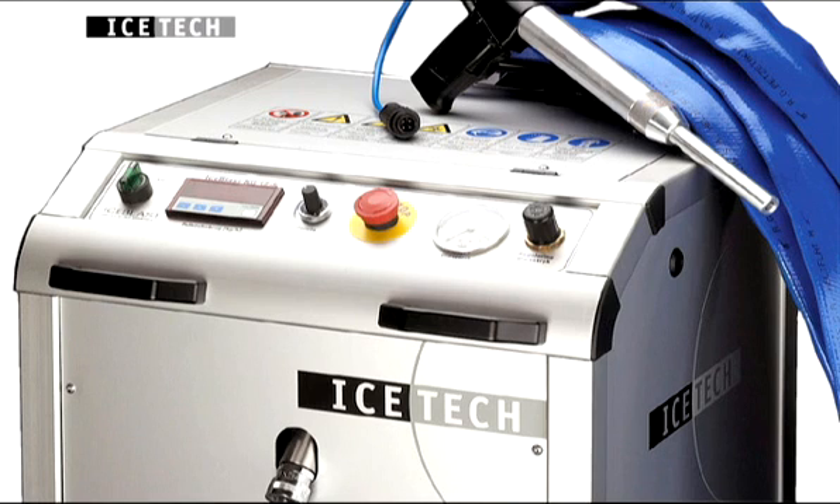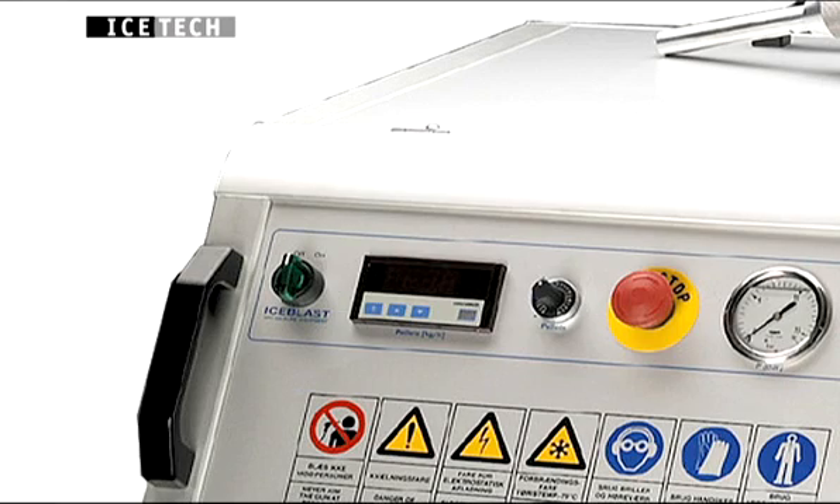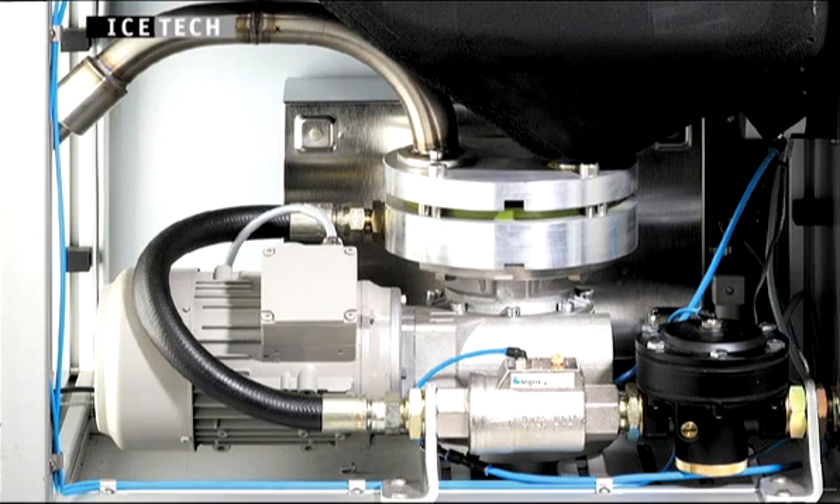All versions have adjustable pellet dosage and various pressures can be selected depending on the coating to be removed. The machines are highly effective, thanks to the patented self-adjusting system that requires a minimum of maintenance.